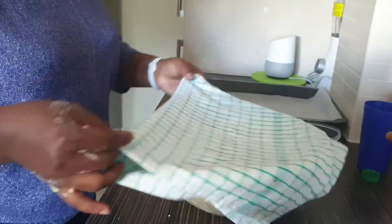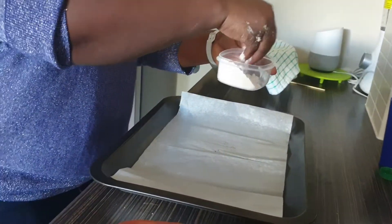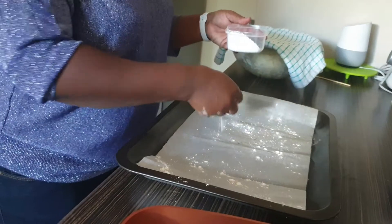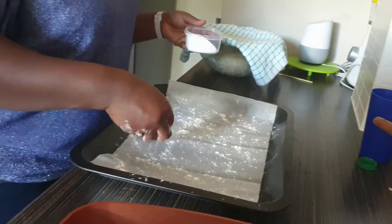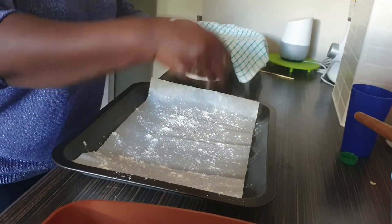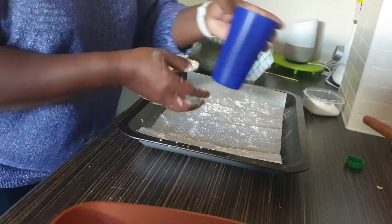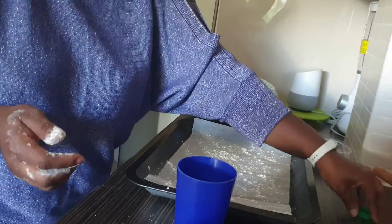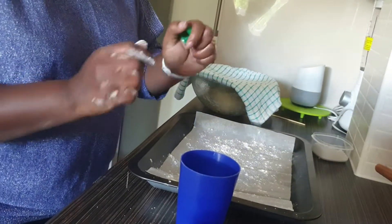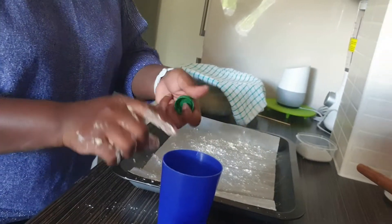You'll need a baking tray — sprinkle a little flour on it because we're going to cut the doughnuts into small sizes. You need a doughnut cutter, but if you don't have one, you can use a round cup and the lid of a water bottle to cut them. I'll show you how.